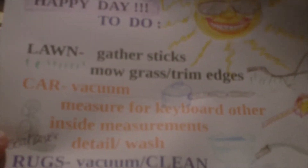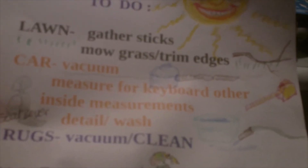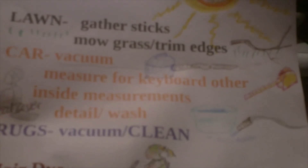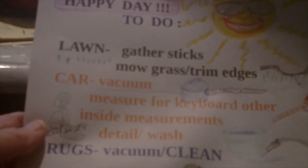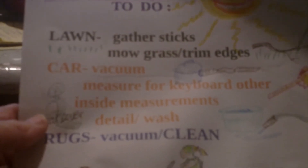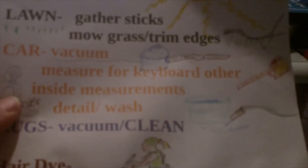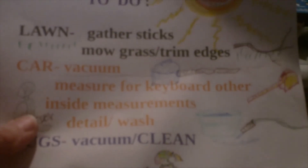Right now I can tell you I'm not going to get through the list. This is my to-do list — there's a smiling sunshine. The lawn: gather the sticks because they fall out of the trees and they're all over the place. If I have time when they dry up, I'll break them up and put them in little boxes — I can use them for barbecue or just burn them. Car: I need to vacuum it. I've hauled the lawn mower in it a couple times, there's grass in there. I need to clean it up and measure inside to see what I can haul when I go to California. I want to take my keyboard and I really don't trust it in a storage box.